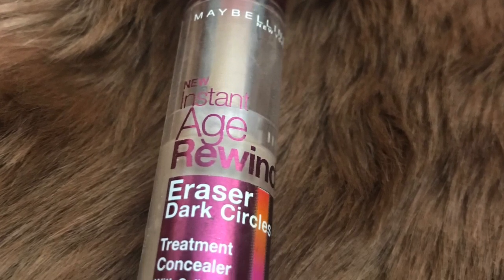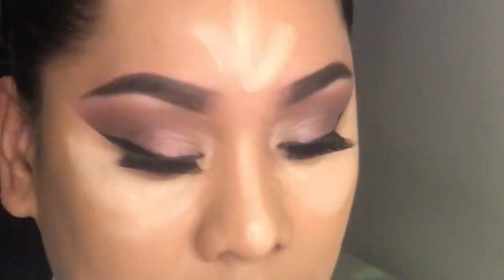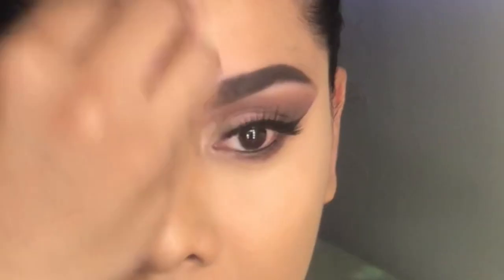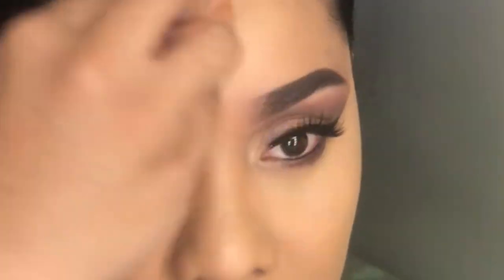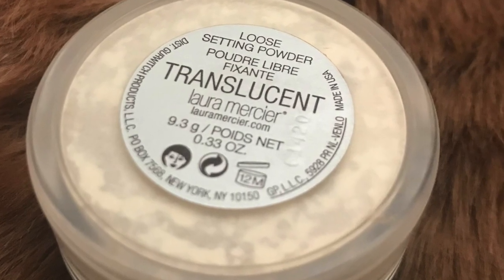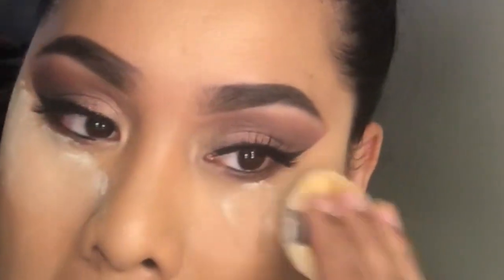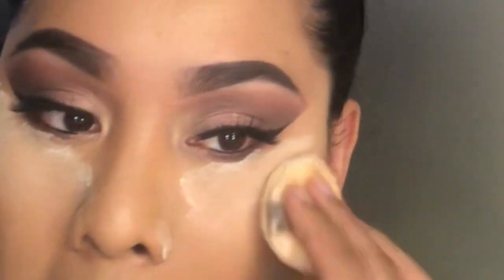I'm going to use this Age Rewind by Maybelline — this is my all-time favorite under-eye concealer. I'm just going to conceal my face with this, use my blending sponge to blend my concealer, and apply translucent powder to set your concealer in.